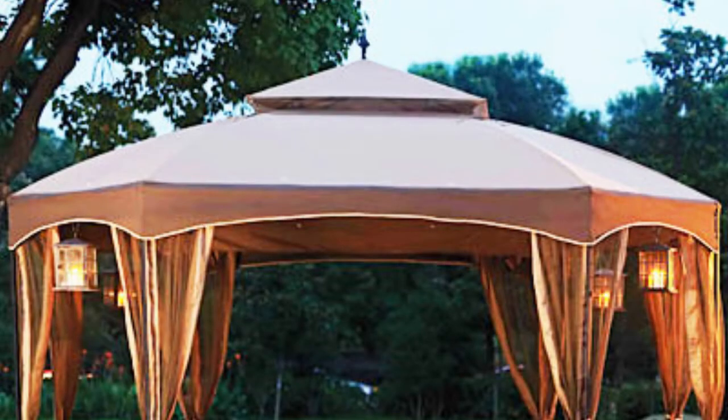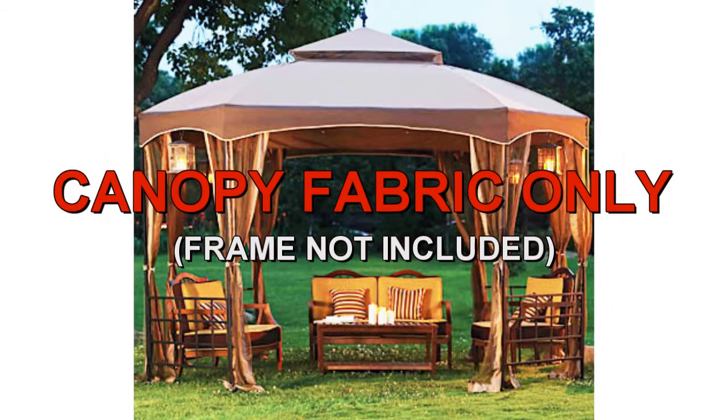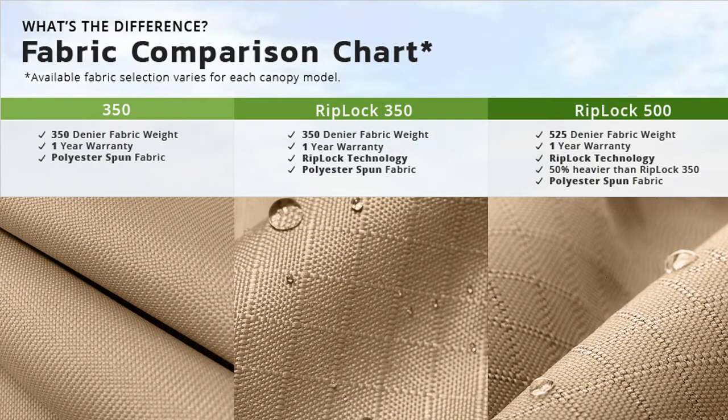The original canopy was two-toned in color. Garden Wind offers a replacement canopy designed to fit the Sienna Gazebo. Our canopies are offered in multiple grades of fabric, from standard 350 to our exclusive RipLock 350 and RipLock 500.